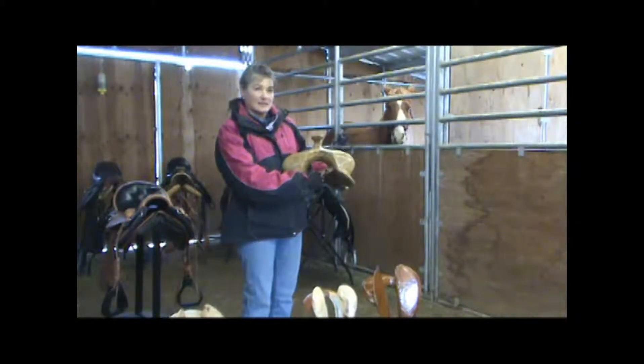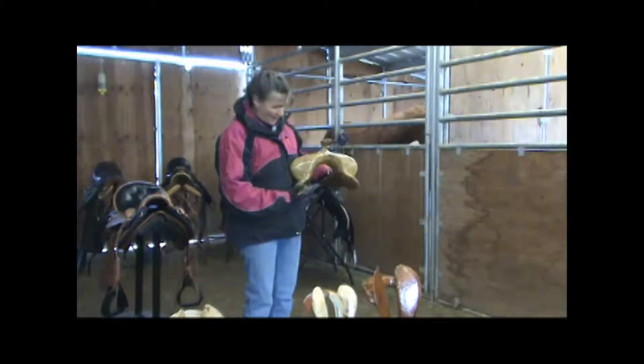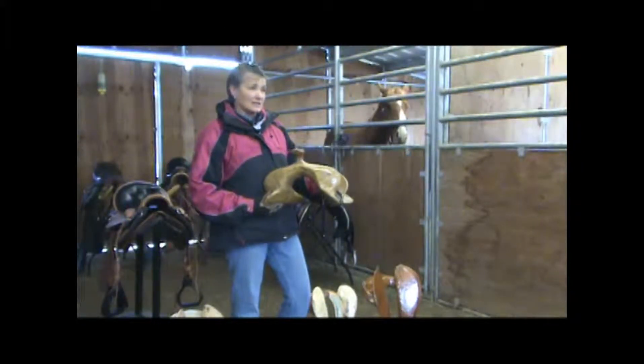You'll get a white spot because all the pressure is right there on your horse. And the tree — that bar — will just be sticking out in the air. So if you're getting white spots, you need to really take a look at your saddle.